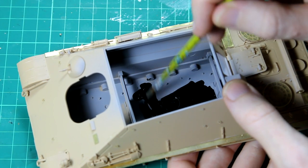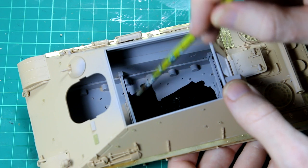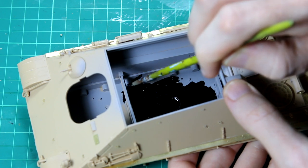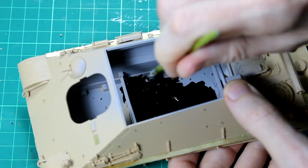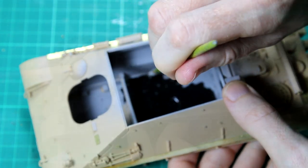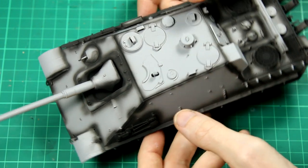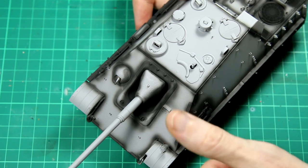I primed the inside of the vehicle and then gave it a coat of black acrylic paint - just cheap artist acrylics - and that's just to hide the fact that there's nothing inside there really. Then I primed the outside with some grey Tamiya primer and went over any of the dark shadow areas with the black.